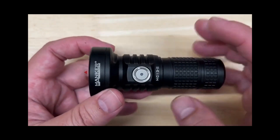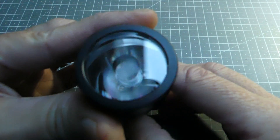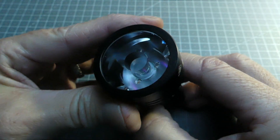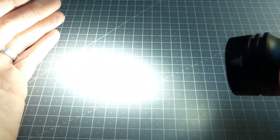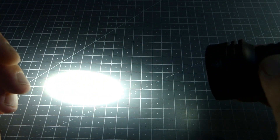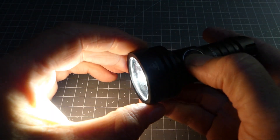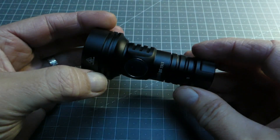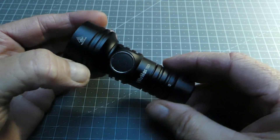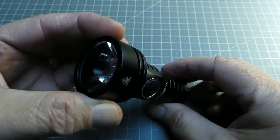C'est le cas pour cette petite TS11. On remarquera que c'est une lampe qui permet de concentrer le faisceau pour l'envoyer très loin. Les constructeurs annoncent une portée de 616 mètres et effectivement, lors des tests en nature, la lumière concentrée permet bien d'aller chercher assez loin, avec un faisceau très propre.